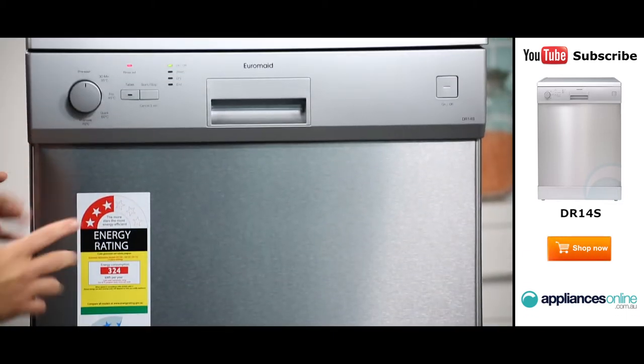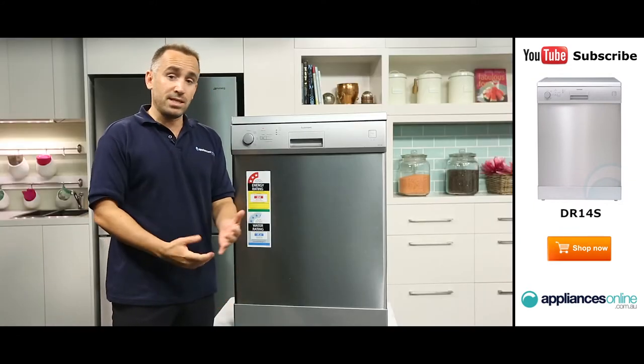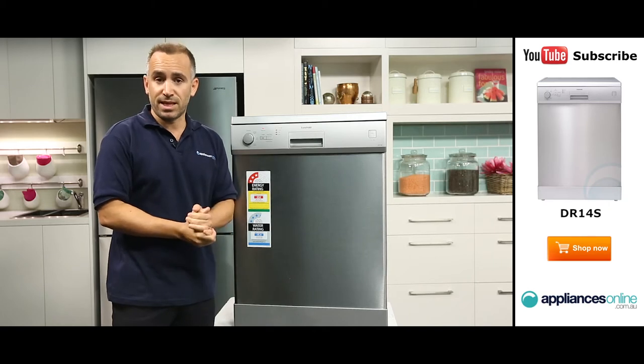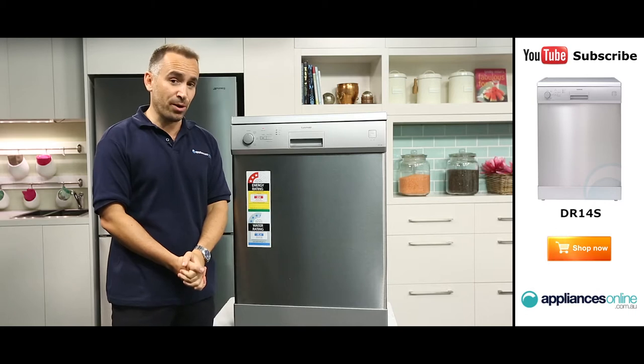The dishwasher is controlled using this simple dial, which allows you to select one of five available wash settings. These include a pre-wash for taking care of tough stains, a 30-minute cycle for quickly cleaning a few items, and an efficient eco mode.